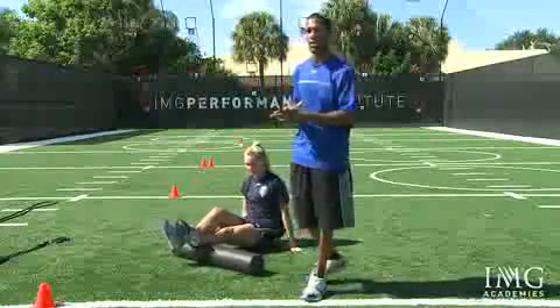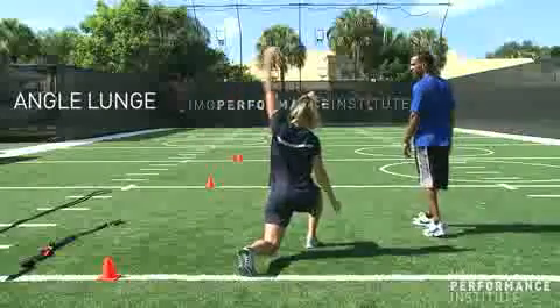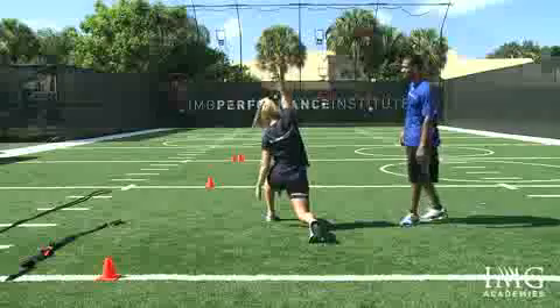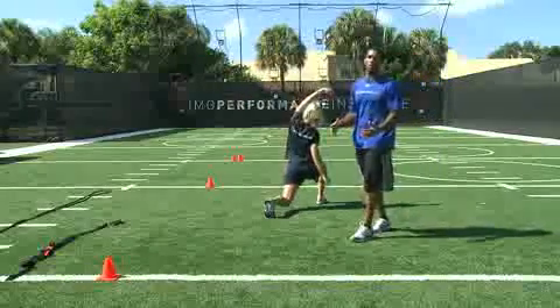That'll help to open up the circulation and get better flexibility points. So we're going to take you through four different stretches. First one's going to be an angle lunge, where she's stepping out to the side, kind of reaching up and over, feeling a nice stretch coming through the hips, through the side of the torso. Everything is nice and controlled.